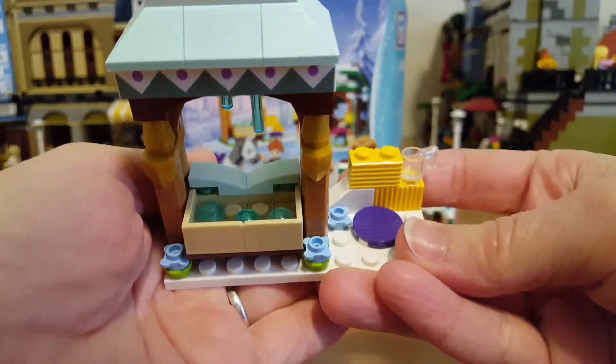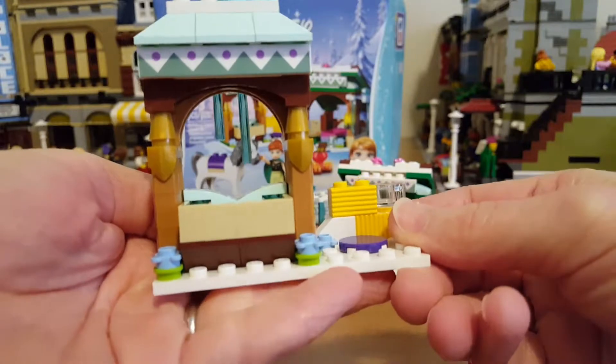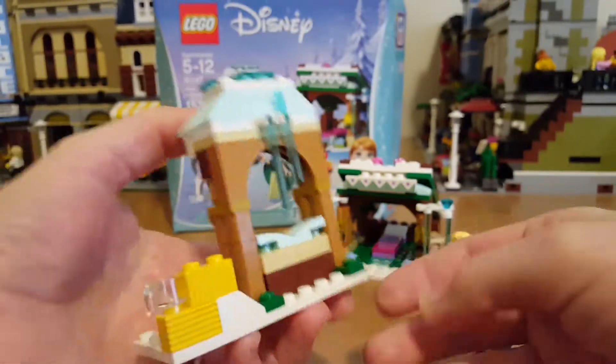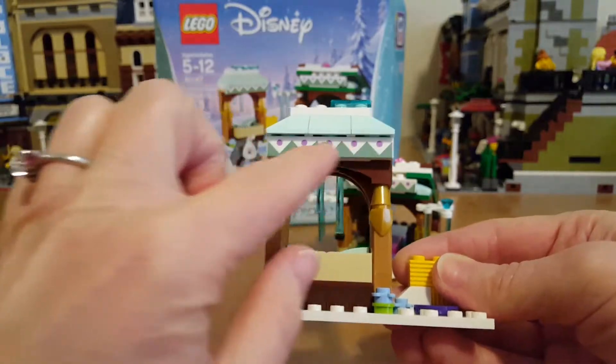You've also got this build which looks like a little station for the horse, where you've got some water and some hay. And even though it's winter and everything's frozen, there are flowers — I love that. I love the frozen details, the icicles, and this printed piece here.